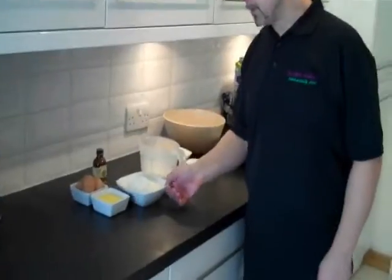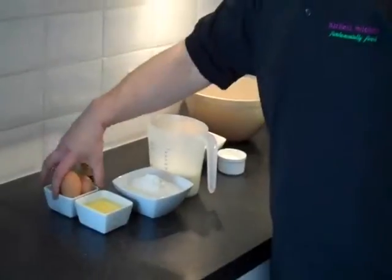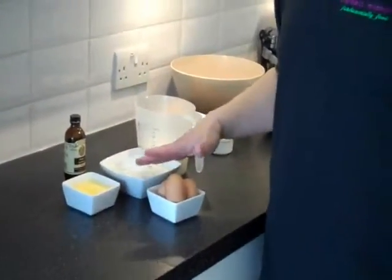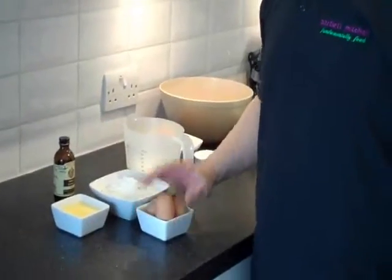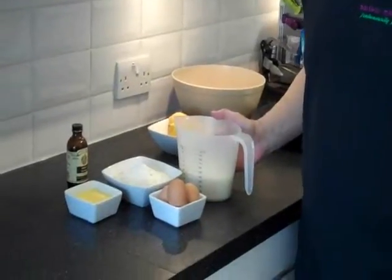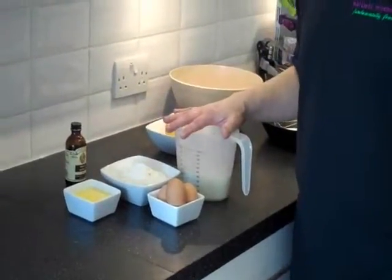We'll start off with some plain flour — I've got six ounces there which is about 175 grams. I've got three eggs, and an egg weighs two ounces, so it's the same weight of flour and eggs together. Then I've got 15 fluid ounces of milk. So it's those three ingredients — the eggs, flour and milk — that will produce a pancake.